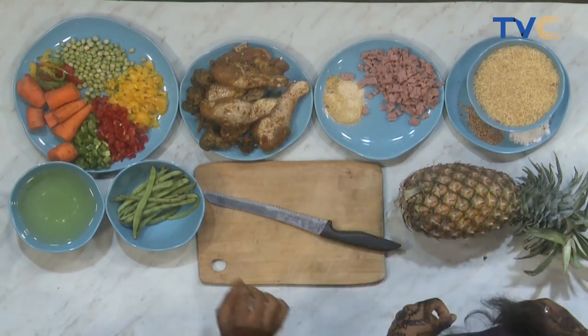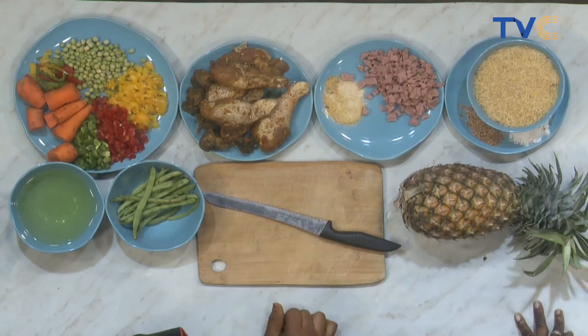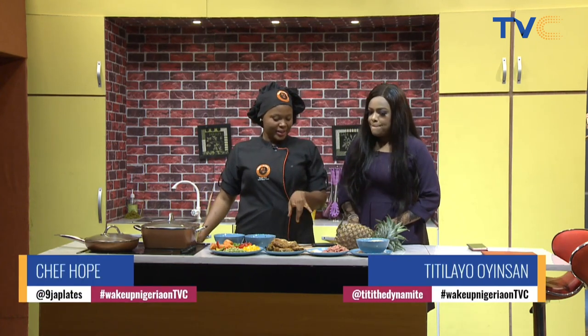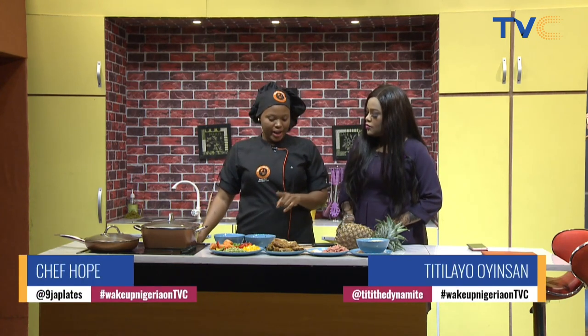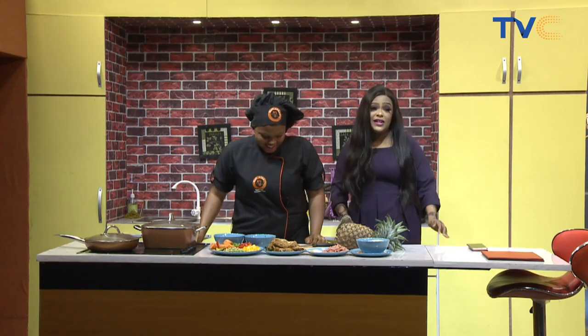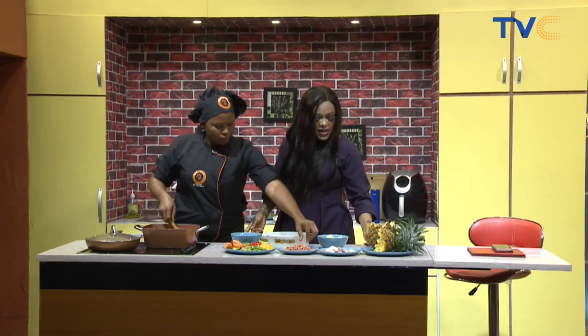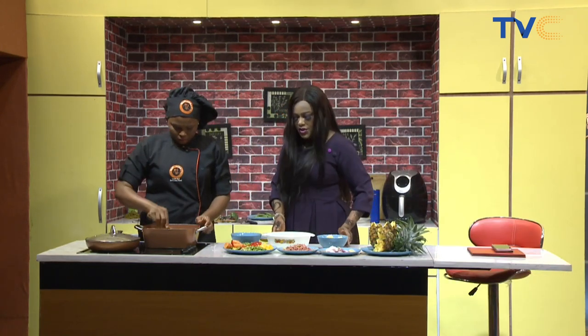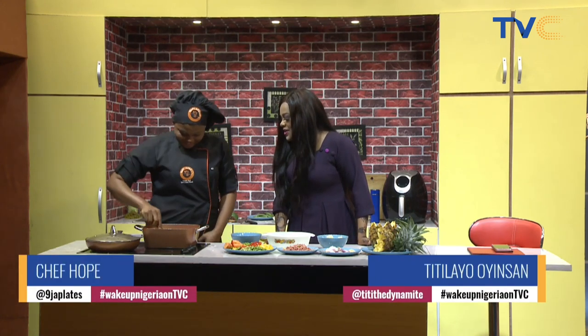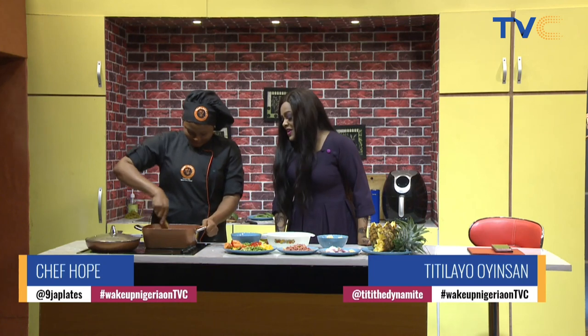What have we done to the chicken so far? Marinated. I actually did the marination since last night. What did you add? I had a couple of spices and herbs — basil, scotch bonnet black pepper, seasoning cube, a pinch of salt, and honey. Honey in the chicken — fantastic! It's amazing what you can do with some fruits, vegetables, and some rice.